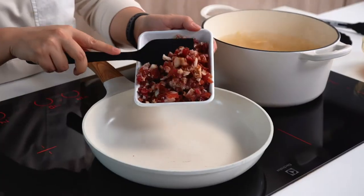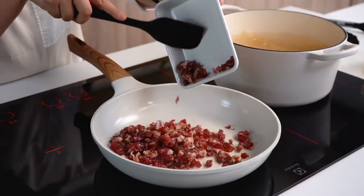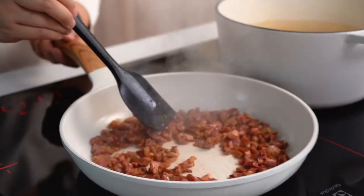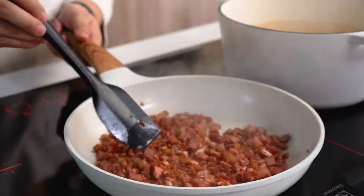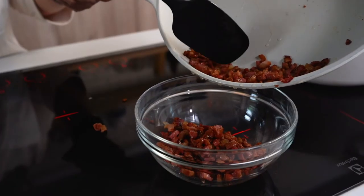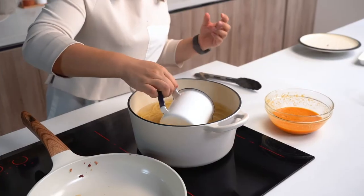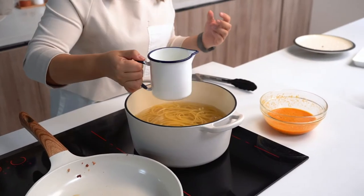We're going to go in with our guanciale into a hot pan. We'll let the fat from the guanciale render out, and that's going to form the base of this sauce. Keep this pan moving, and once we start to get crispy parts, we're going to set aside the guanciale and leave the grease in the pan to coat our noodles with later. Just before we drain our pasta, we're going to reserve a cup of pasta water — that is going to help us build our sauce.